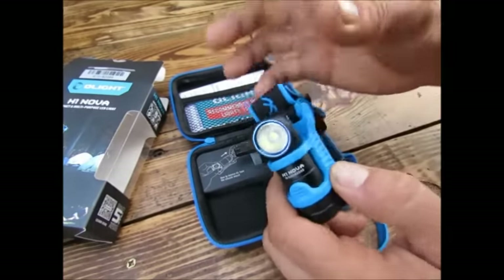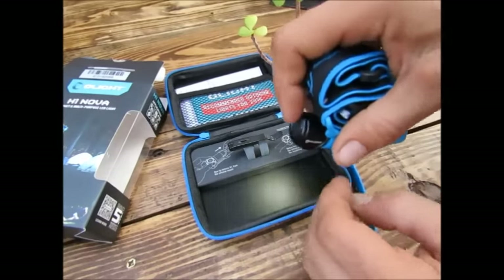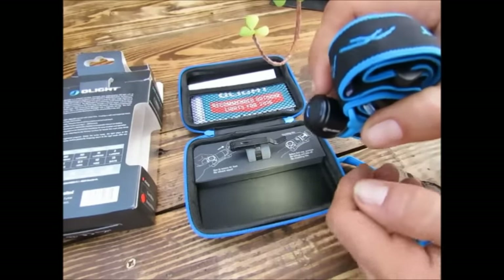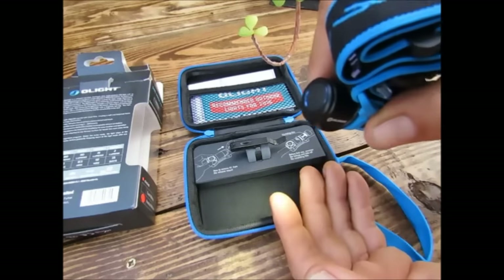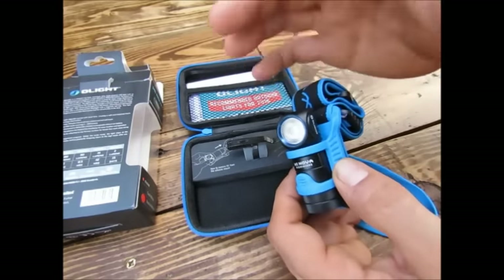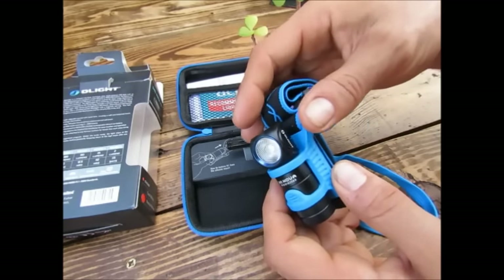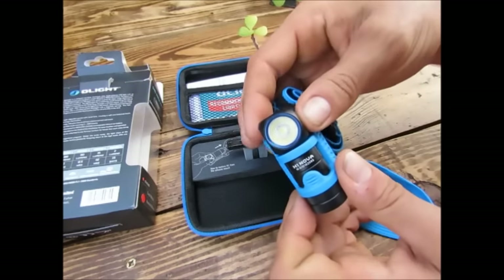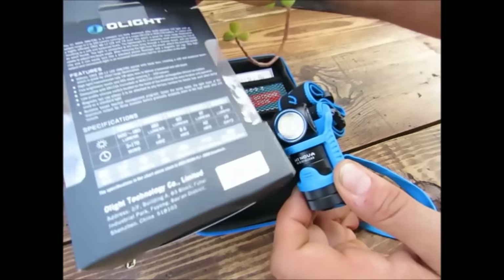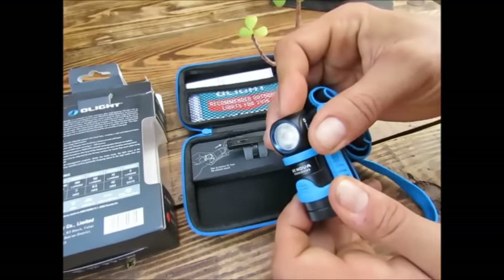Au niveau des fonctionnalités, c'est assez simple. On va simplement appuyer pour déclencher l'allumage sur le dernier mode utilisé. Pour moi cette lampe est plus destinée au bivouac ou peut-être à un entraînement court, en course à pied par exemple. Mais avec l'autonomie dans les différents modes, il va falloir vraiment choisir son activité. C'est pour ça que je vais vous en parler par le biais du bivouac, c'est là où ça me parle le plus.